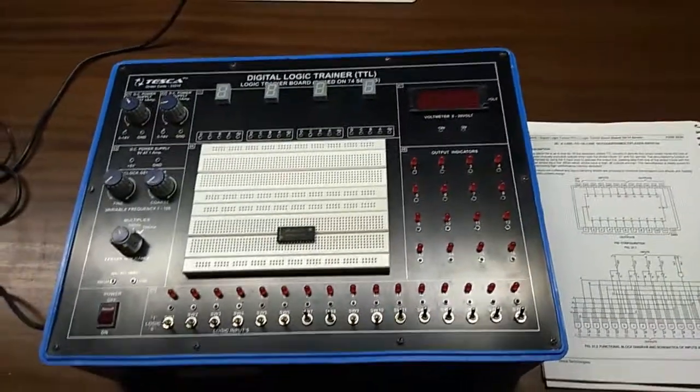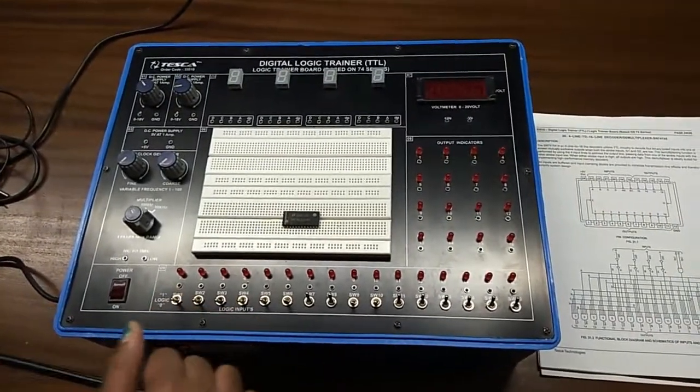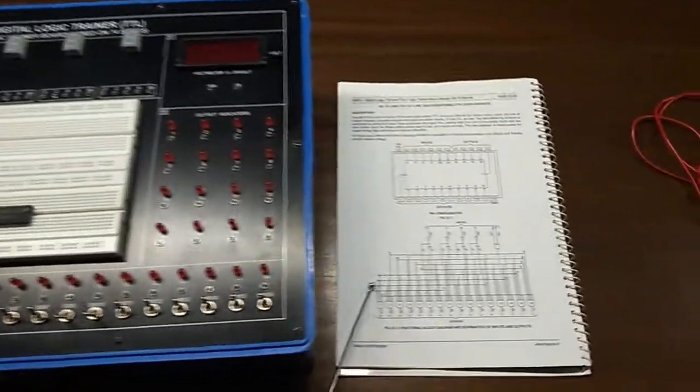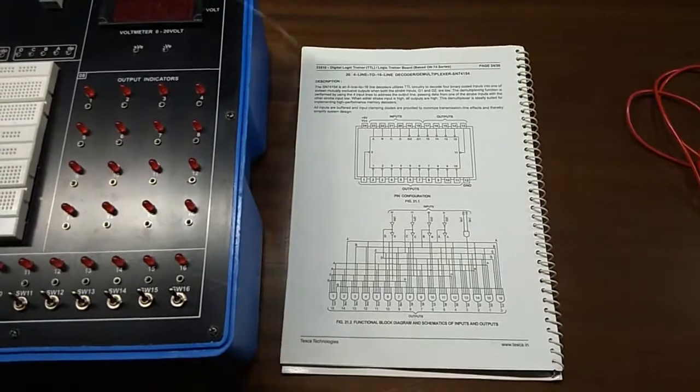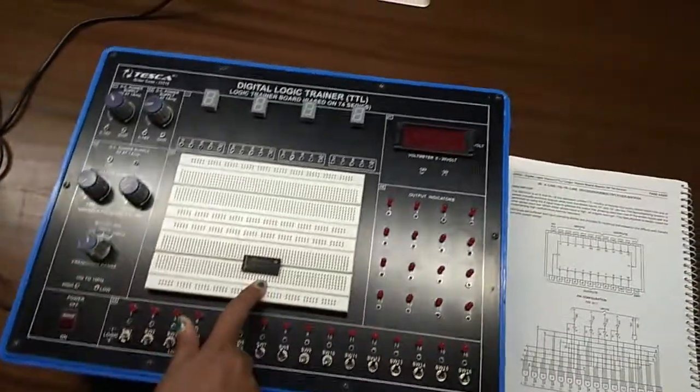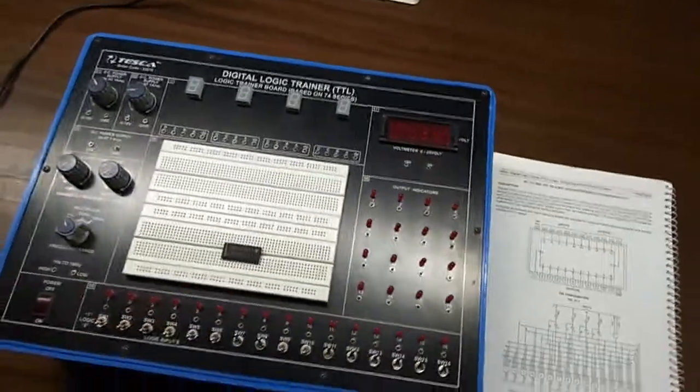Our next experiment is the 4-line to 16-line decoder or demultiplexer. This is the circuit diagram that we are going to build, and for this we will need IC 74154. This is the IC 74154.